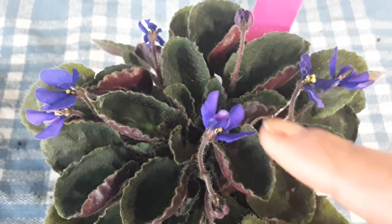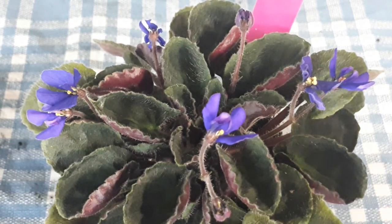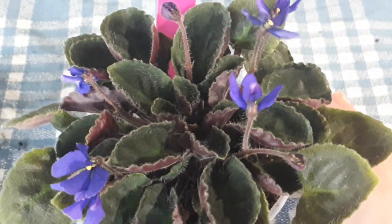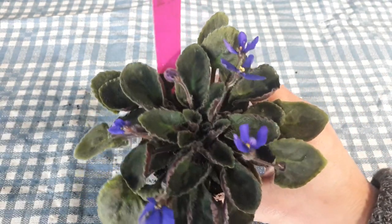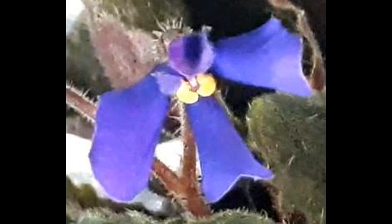Nymph Fly — that's a hard word for me to say. Little plant of the day: Nymph Fly. I hope you enjoyed and have a wonderful day. Bye!